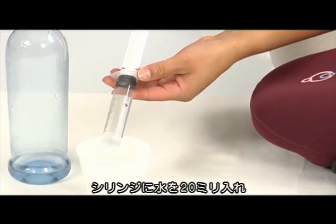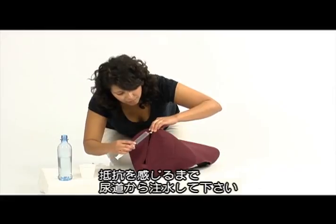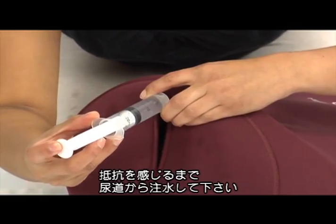Fill the syringe with 20 millimeters of water. Press out the air from the syringe. Inject the water through the urethra until resistance is felt.